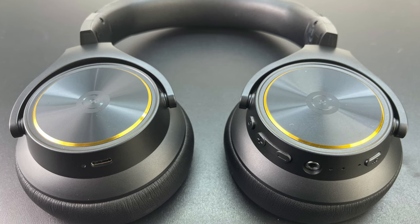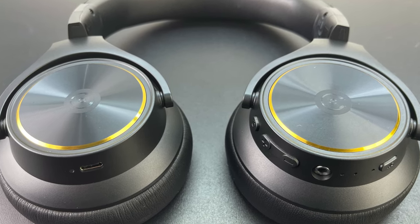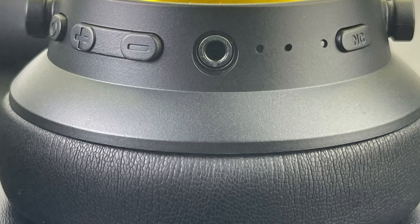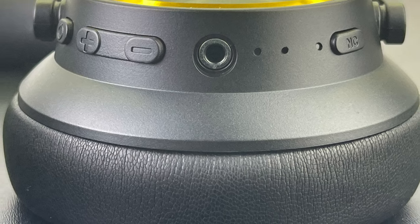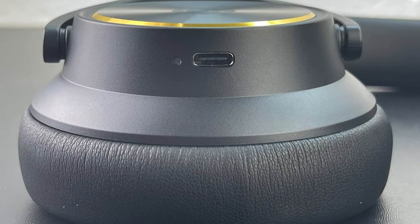A full charge can provide up to 40 hours of playback with ANC on and 60 hours with ANC off. A 10-minute charge ensures eight hours of playback time, which is simply amazing. Not only do these headphones feature noise cancelling technology, but they also feature a transparency mode which allows you to hear what's happening around you to keep you safe while enjoying your music.